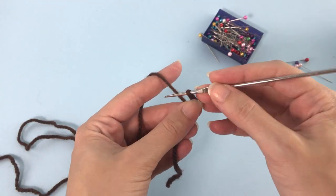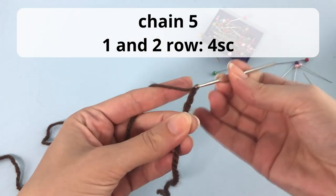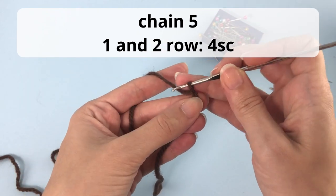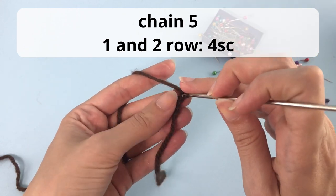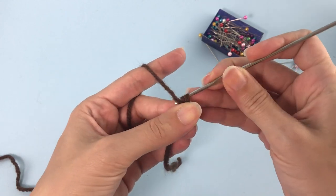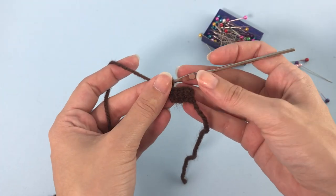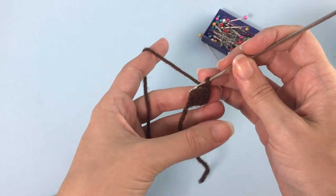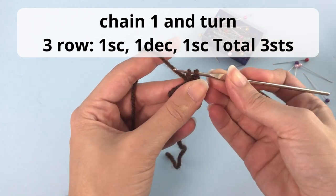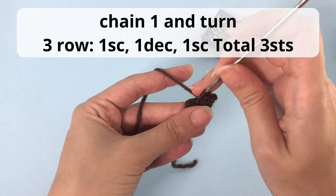For the detail above his nose, chain 5. For rows 1 and 2, make 4 single crochet, chain 1 and turn. For row 3: chain 1 and turn, then make 1 single crochet, 1 decrease, 1 single crochet — you have 3 single crochets total. Fasten off and leave a small tail for sewing.